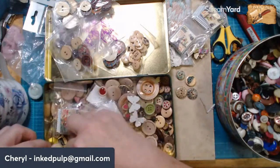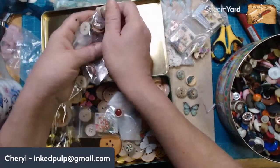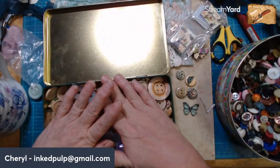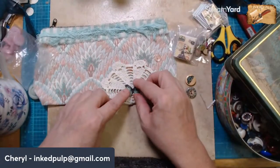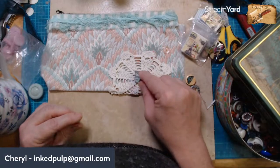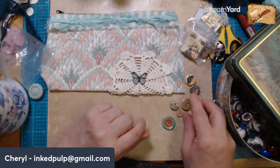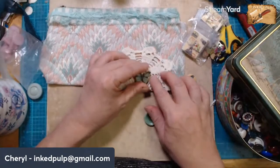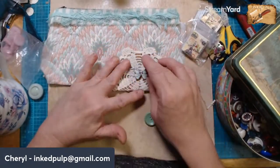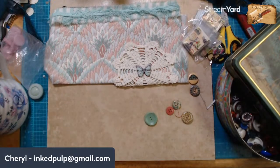All right, let's see if some of these might work. Oh, look at that butterfly! I think it might work too. So let's just take a look. I do have that butterfly button — look at that, it matches the colors perfectly. I'm going to put some little antenna on him. Do you like the butterfly? But I think it still needs something more behind it — maybe a little tiny doily behind it. What do you think about the butterfly? It definitely does need something behind it.